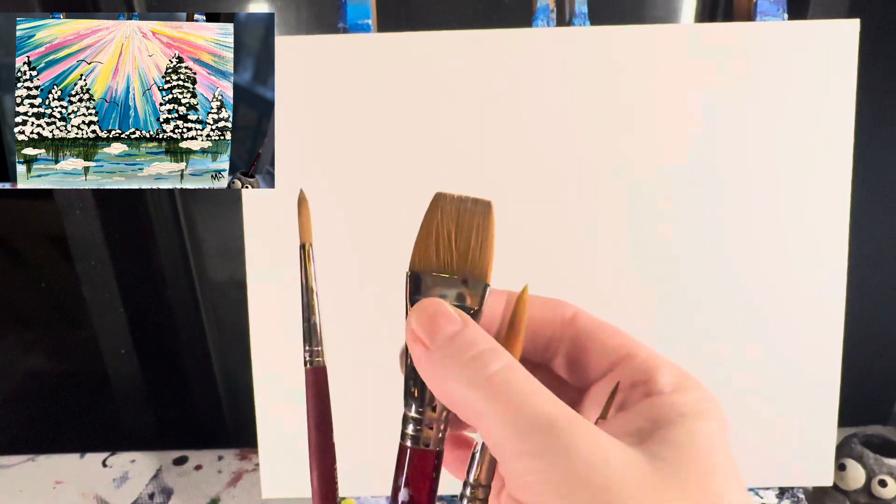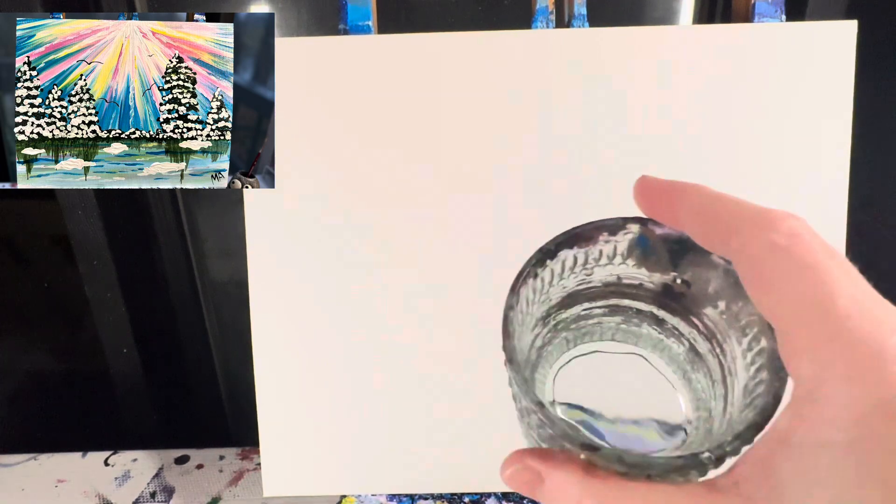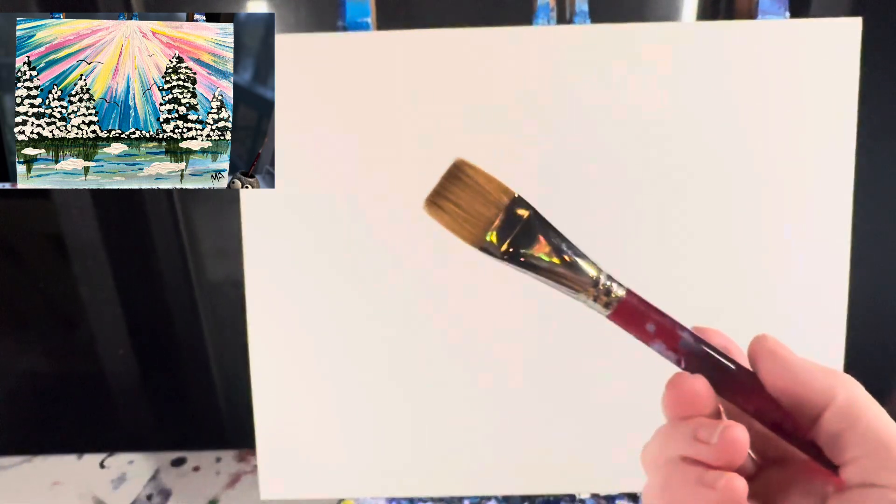These are my favorite four brushes: my one-inch flat brush, and my ten, six, and one round brushes. Remember to have a cup of water and a rag for keeping your brushes clean. If you like what you're seeing here today, please like and subscribe to our YouTube channel and check us out on Facebook at Painting with a Purpose.